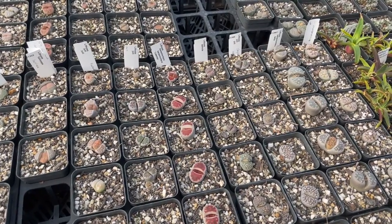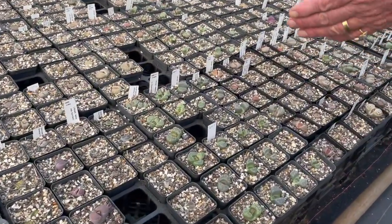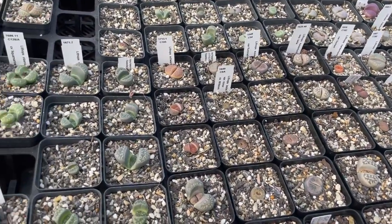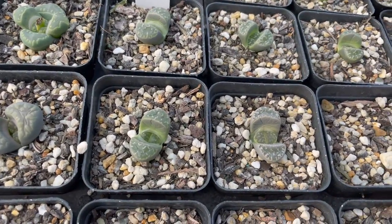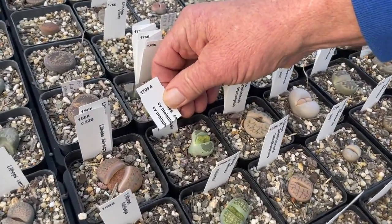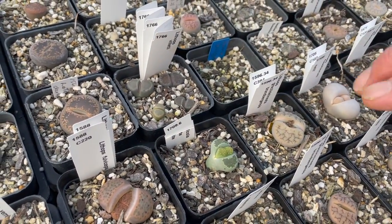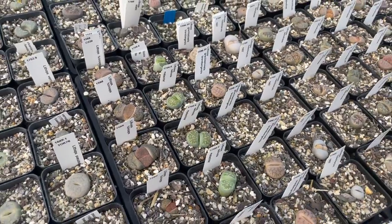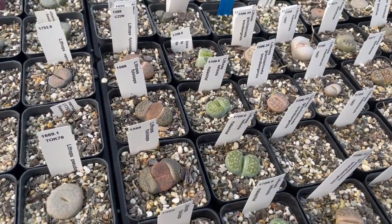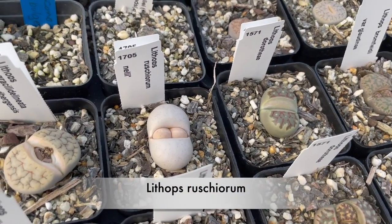This is a collection I got from Mesa Gardens in the United States, and these are really basic species. This will be a variation — that's 1709, which is another collector other than Cole — that'll be his selection. In the collections, Cole has 405 notable areas from which he's collected where they're all variable and different, but there are half a dozen other collectors who have also contributed to the lithops collection.